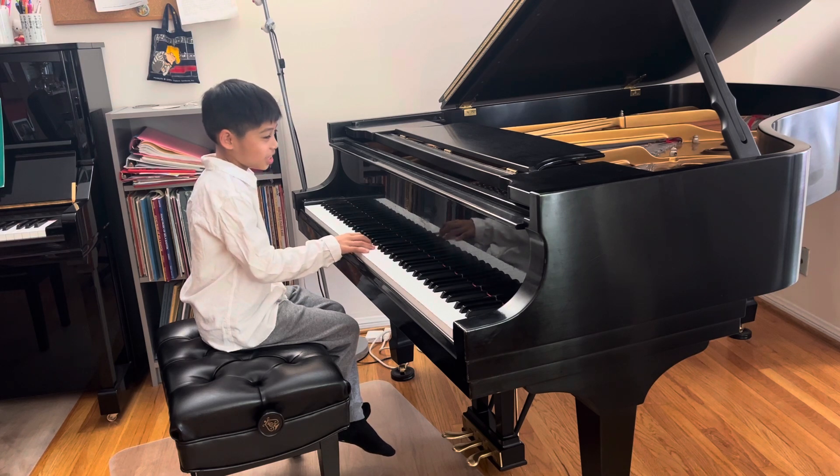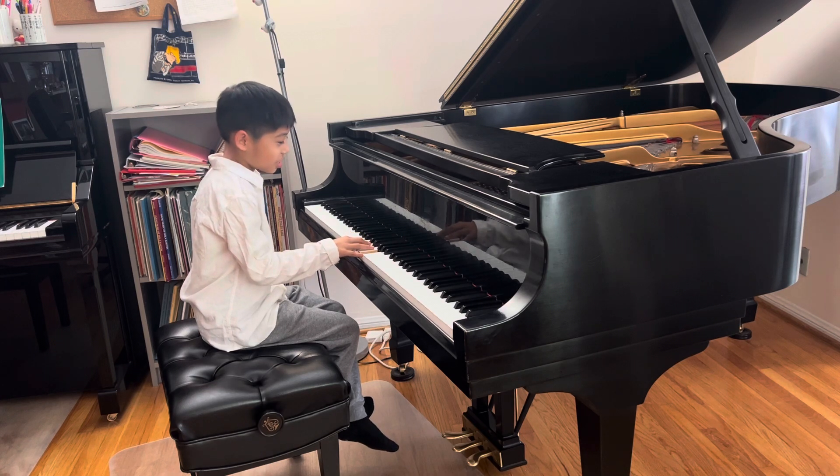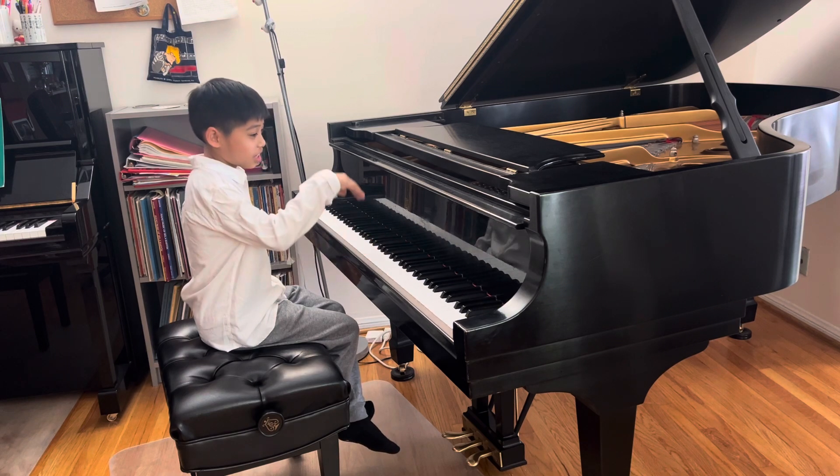And then we do the cadence, the chords. And left hand now.